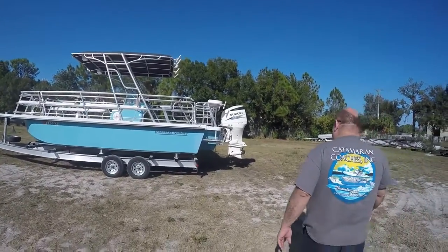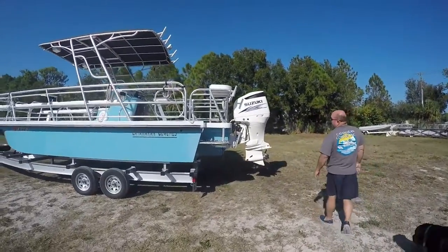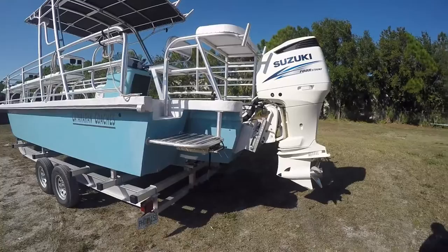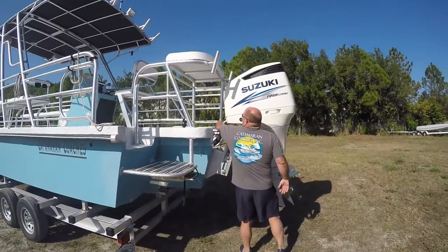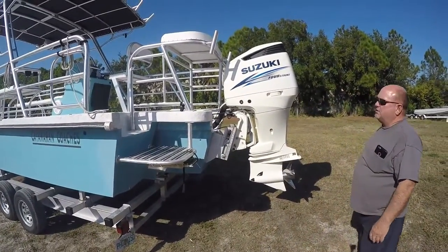As you come back here, you can see the boat has a custom dive platform with a three-step ladder. It has a manufacturing hydraulic jack plate. It also has a fresh water flush that is hooked up to the fresh water wash down in the boat.